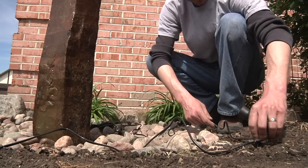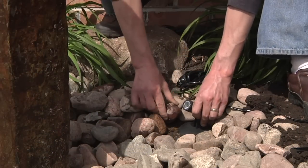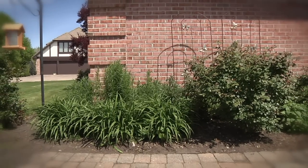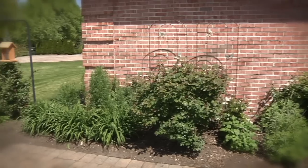Additional LED lighting can be added around the landscape to help accent the decorative feature at night. In just a few short hours, you can install the AquaBasin system and completely transform any area around the home with a fountainscape.